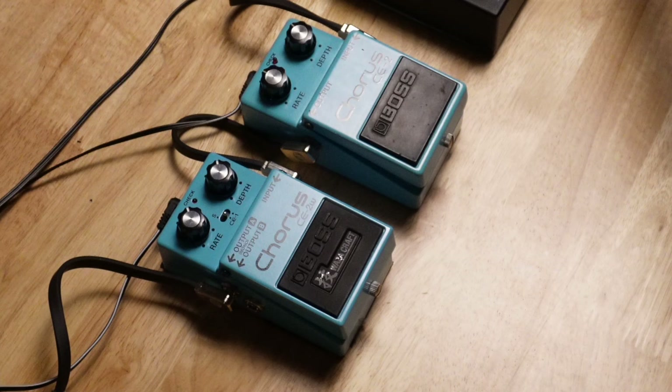Well, Alec bought another pedal. This is not how this was supposed to go. Tonight we're taking a look at the Boss CE2W versus the original Boss CE2 Silver Screw. Did they recreate the magic? We're going to find out. Welcome to Gear Night.